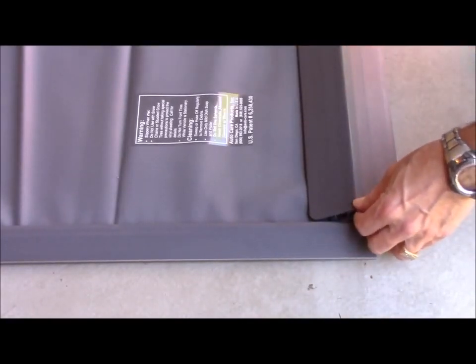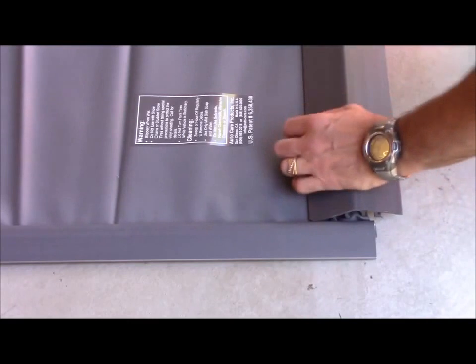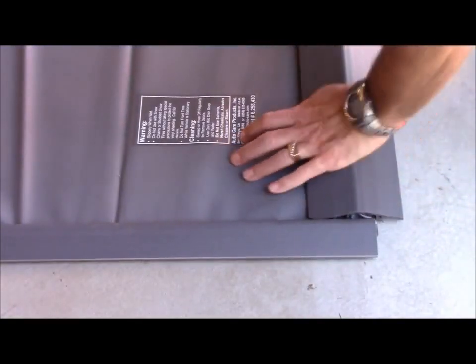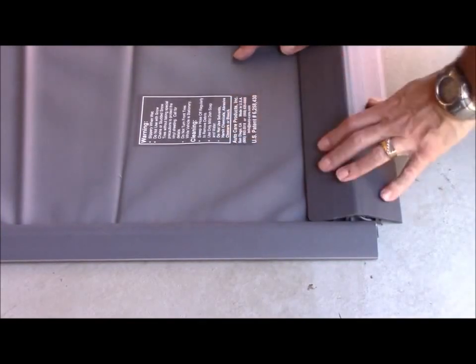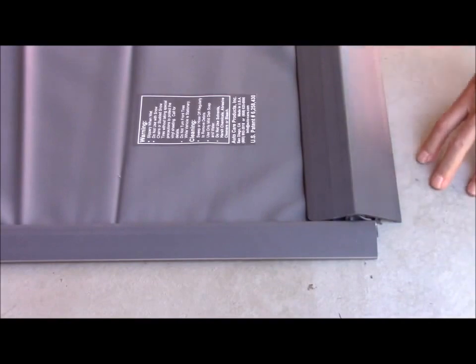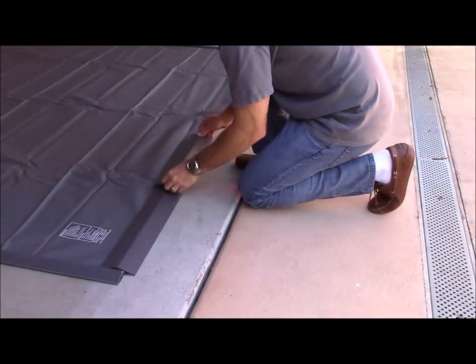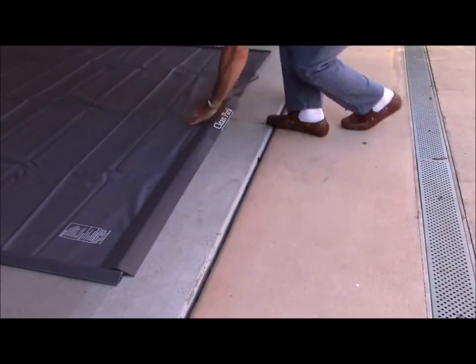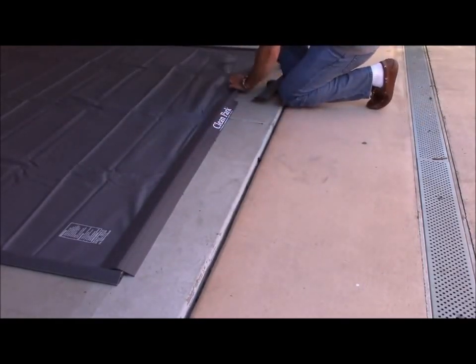Now attach the ramp sections onto the mat. The first ramp section will have the corner rounded that's closest to the left V-shaped side piece in the corner. Continue to attach the ramp sections onto the mat as shown. The last ramp section will again have one of the corners rounded as shown.